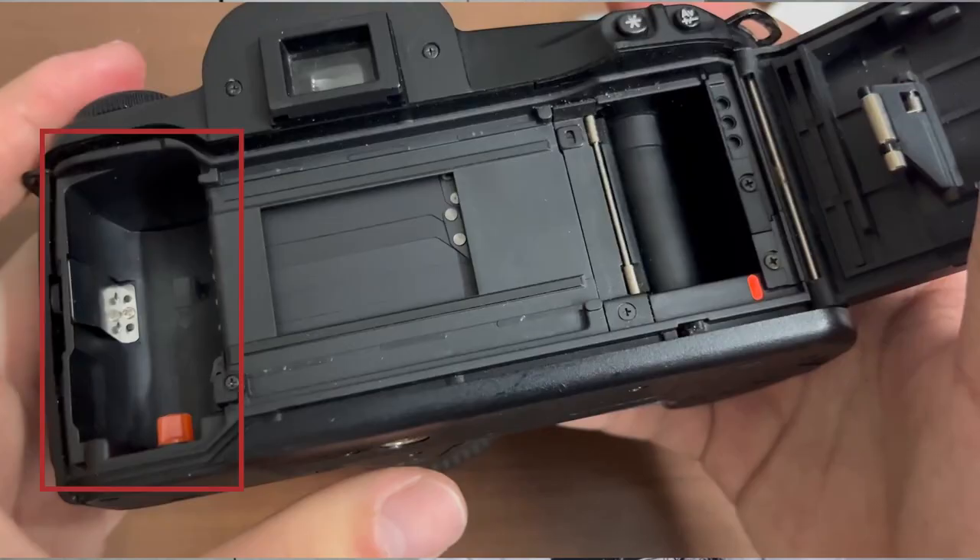At the back of the camera, you can now see where the film canister is supposed to go, the shutter curtain of the camera, and also the film take-up spool. Do not touch the shutter curtain as this will damage it.